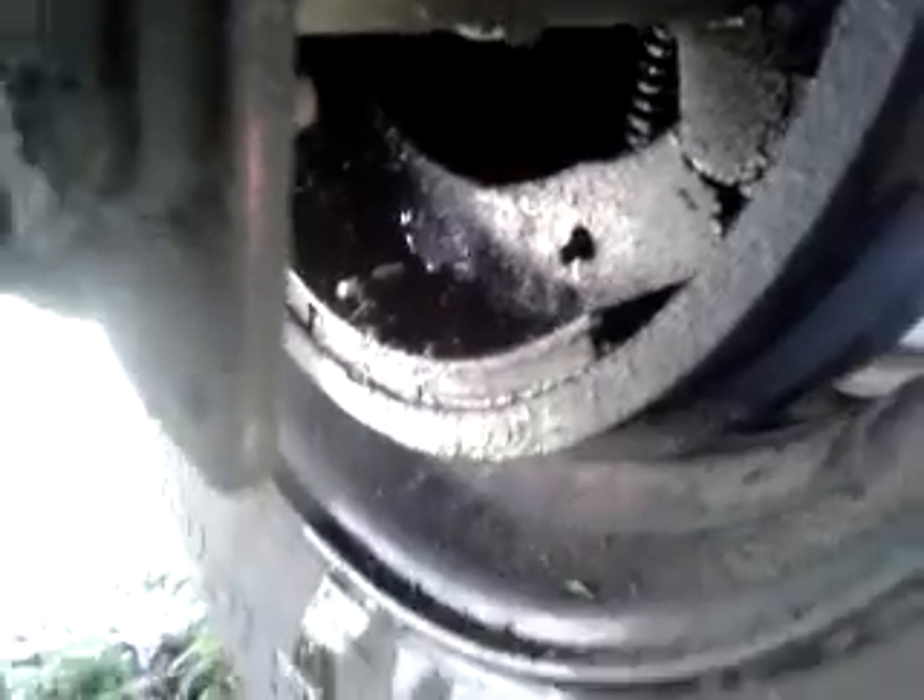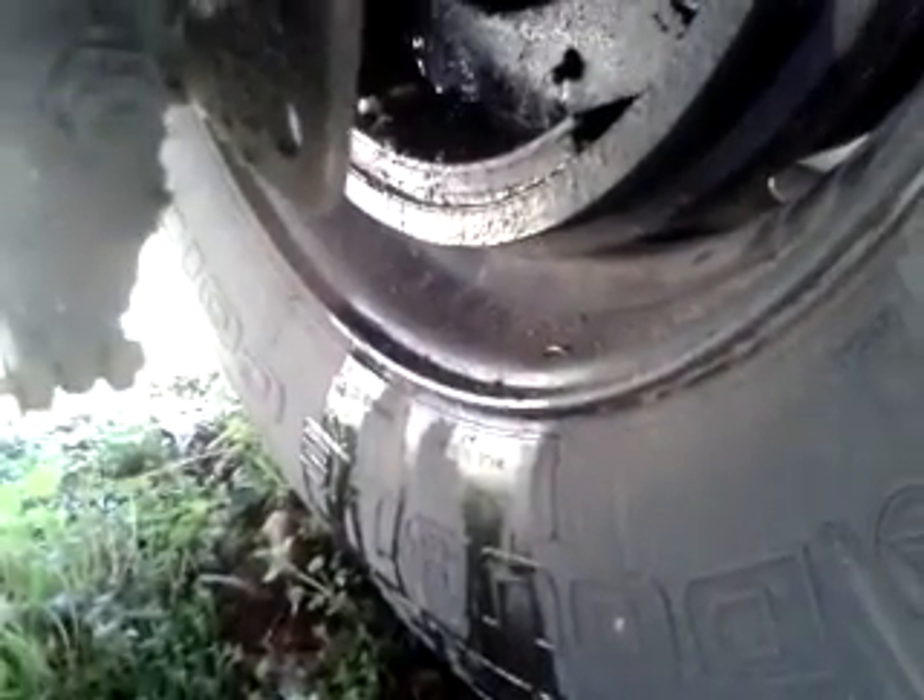This is the brake shoe, right here. This is the drum. And you can see it's gobbed up pretty bad — you can see how wet looking it is right there. Look on the tire, see that moisture?